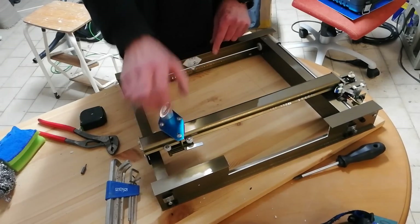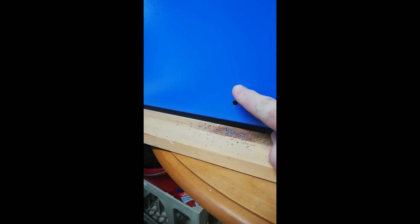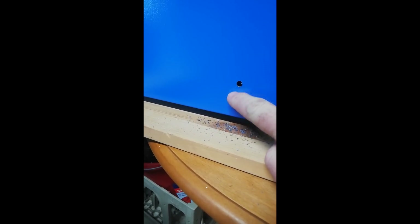But it's running a lot smoother now — both sides, both axes, nice. Okay, so I drilled a couple of holes here which I'll notch out, and this will account for our height as we adjust — we'll go up and down.